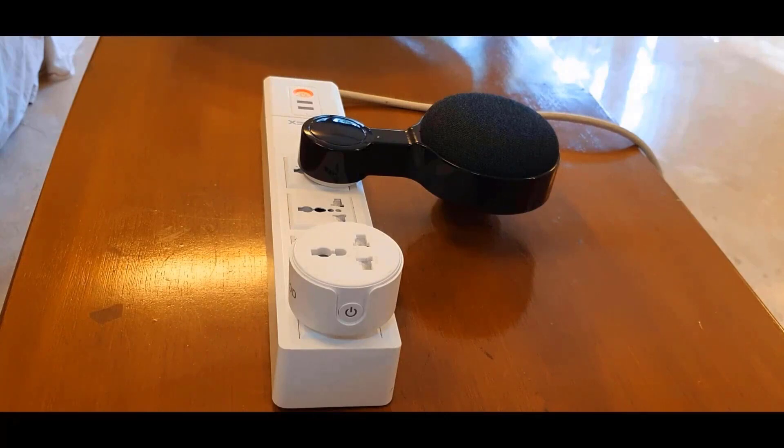So let me show you. Hey Google, turn on Innovate with Karan's plug. [Google]: Alright, turning Innovate with Karan's plug on. Hey Google, turn off Innovate with Karan's plug. [Google]: Got it, turning Innovate with Karan's plug off.